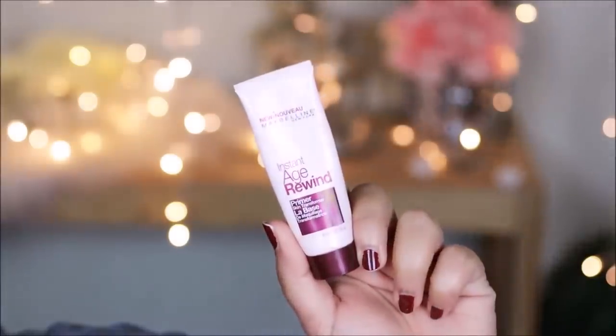First, to prime my face, I'm using the Maybelline Instant Age Rewind Primer. This has silica in it and I've always explained that I love primers with silica because it helps to blur out all the pores by filling them in. So this will smoothen the skin out before you apply anything else over it.